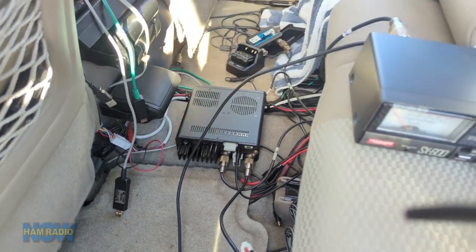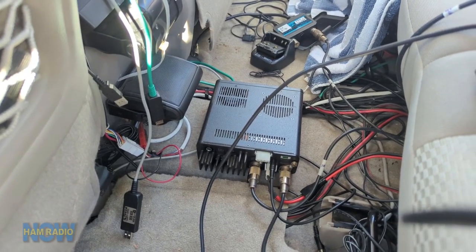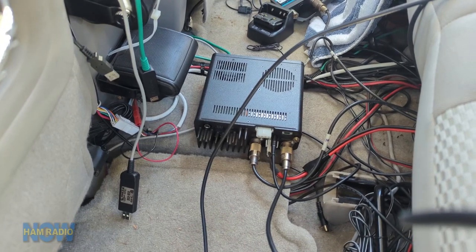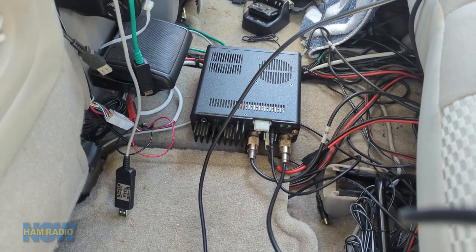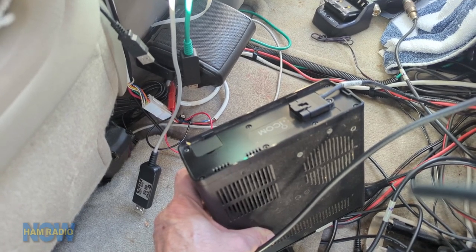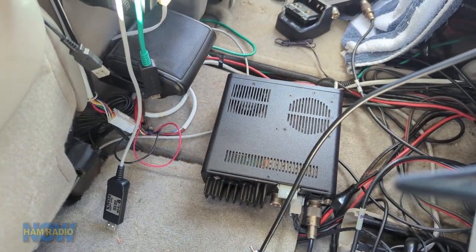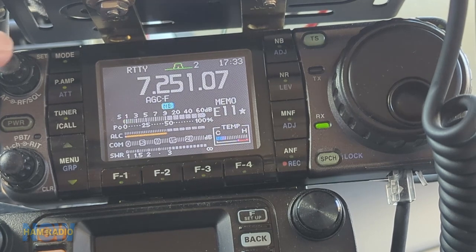It seems a little strange, but it's kind of an informed guess. There are only a few paths into the radio from external connections — an external speaker connection and the VHF antenna that's connected, and of course the power connection and the remote control head connection. Let's disconnect the external speaker and the VHF/UHF antenna and see what happens.